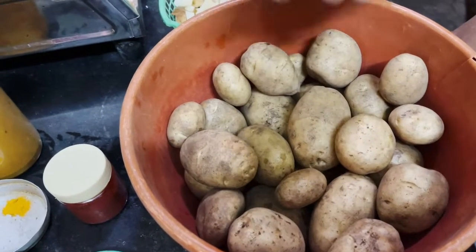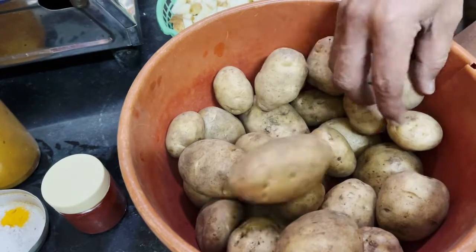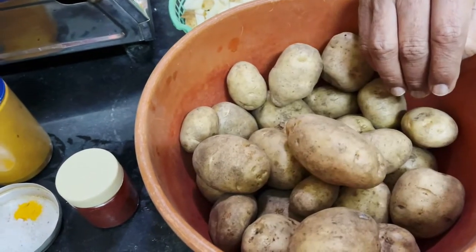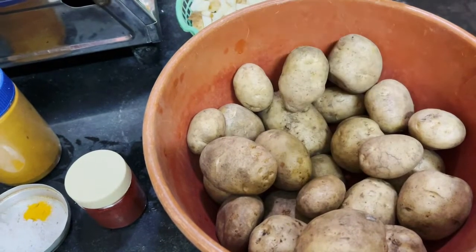The potatoes are the same, the produce is the same. The young fields — actually, the Guna team has put in a lot of efforts.